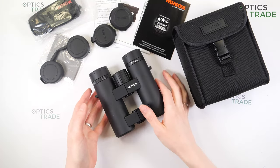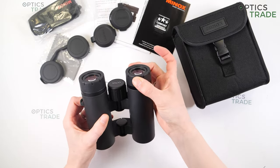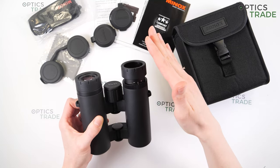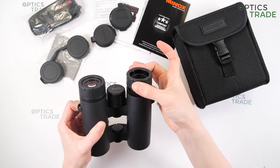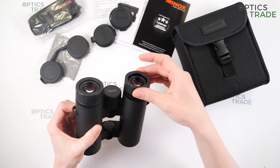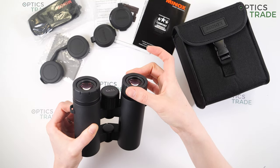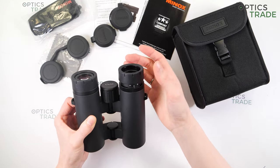They have turnable eye cups — the turning is quite hard and they have four positions. The eye cups are stable and fixed at the final positions, but if the position is somewhere in between, they are not so secure and can easily fold if pressed. They are also not audible when set in position.